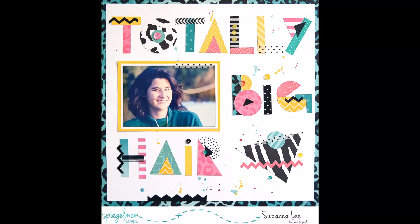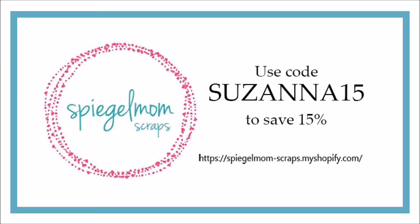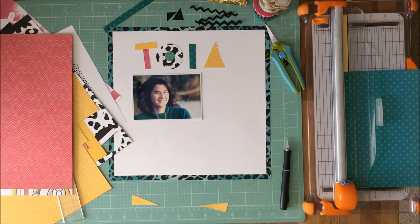Hey Scrappy Peeps! Susanna here today for Spiegel Mom Scraps to share with you an 80s/90s layout that I created for the channel. If you shop at the store and use the code SUSANNA15 you can save 15% off your entire purchase.